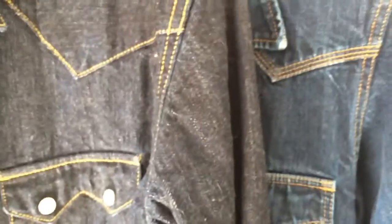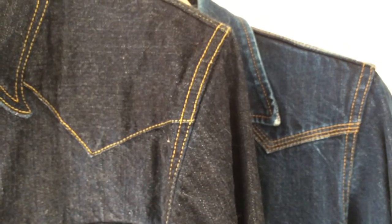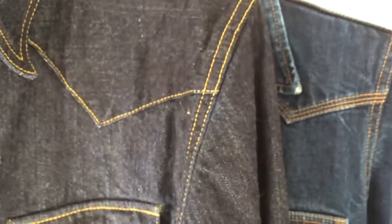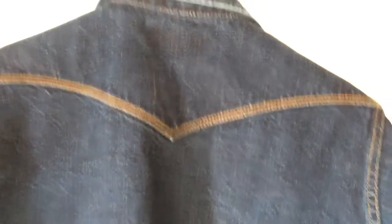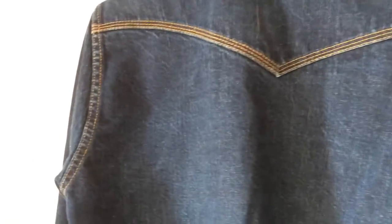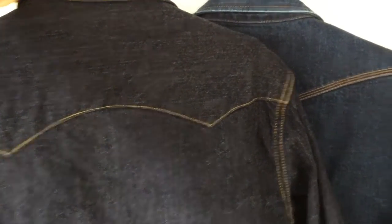The Iron Heart is triple-stitched here whereas the Flathead is only single-stitched in that regard. The Iron Heart shirt is less over the top in terms of look but has better execution than the Flathead shirt. Flipping the Iron Heart around and looking at the back, that looks like triple stitching everywhere — that shirt is looking really good. The Flathead, as we've looked at before, is single-stitched.